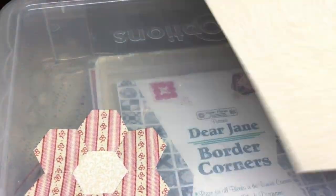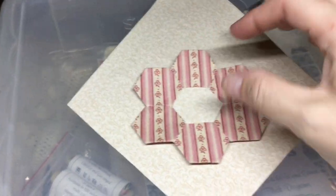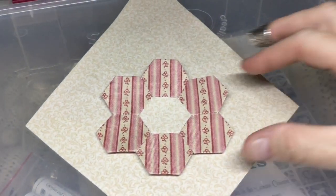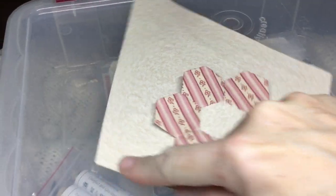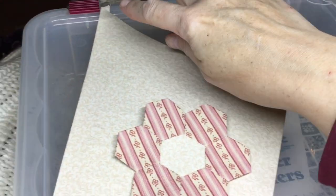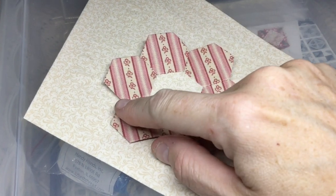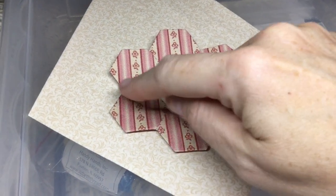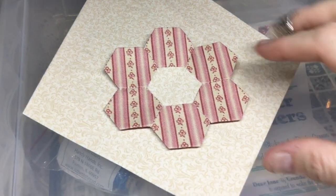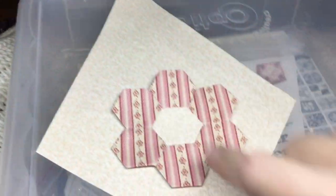I've also basted my background, so the next thing to do is placement. What I'm going to do is draw a faint line between this point and this point, and another one between this point and this point. I'll center these two seams on one line and bisect the hexagons on the other line.